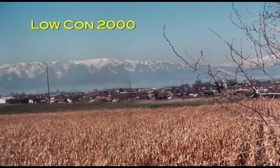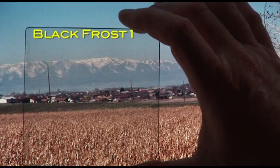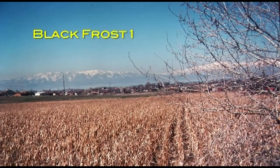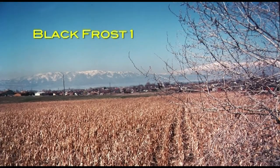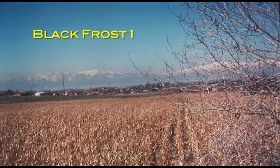We've developed a new filter called a Digicon specifically to help compress the dynamic range a bit to help video handle a wide variance from light to dark, giving more shadow detail without blowing out the highlights.